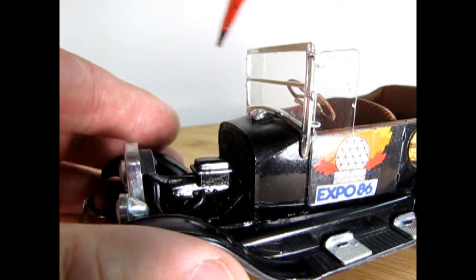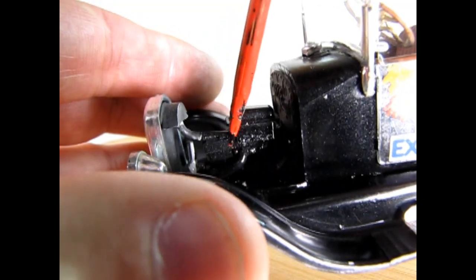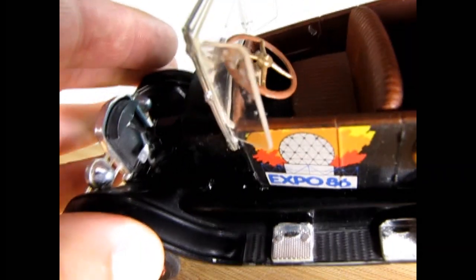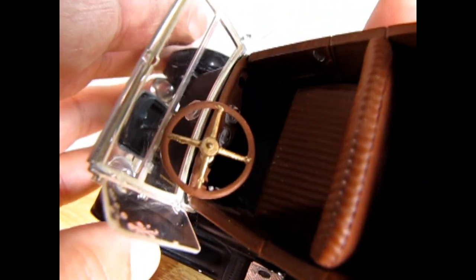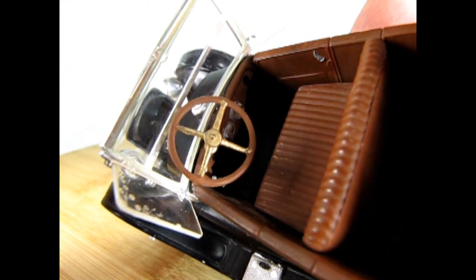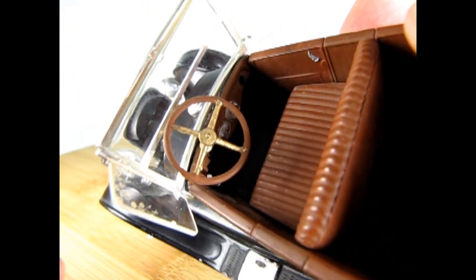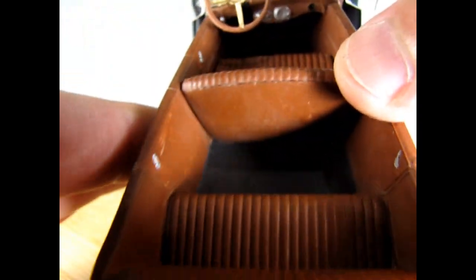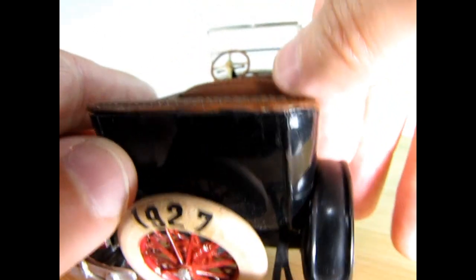Then as I rotate it around, you can see from this side we've got some radiator hoses going down to the bottom and whatnot. And here you can see the gauges — there's the little flowers on the glass, you can see them just on the edge there. And then the nice seats we've got in there. Quite a nice model.